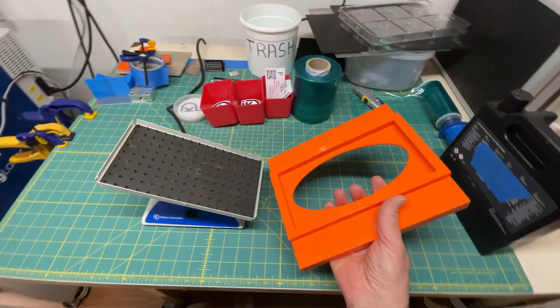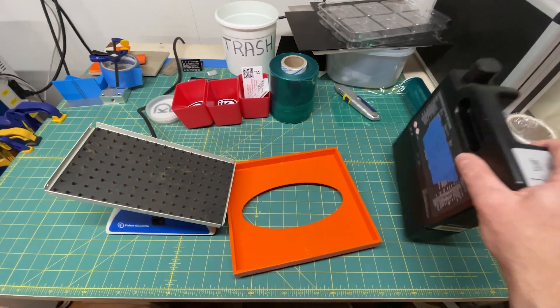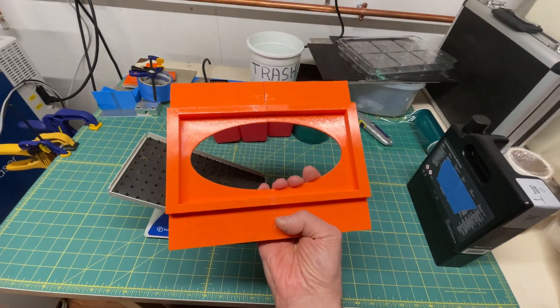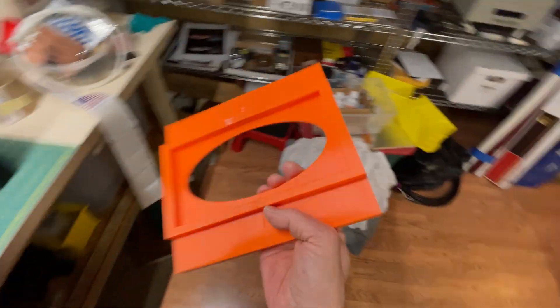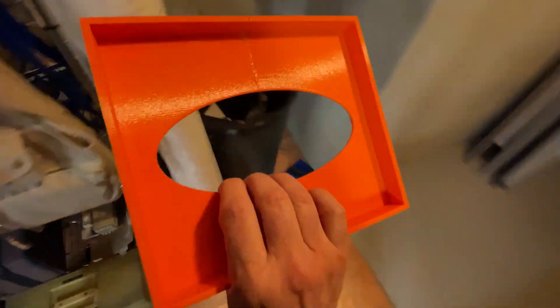I designed and printed this tray that would hold the resin and plop it into the mixer, except for one problem — this design sucked. I got the dimensions wrong. It didn't fit, and it was annoying to use.